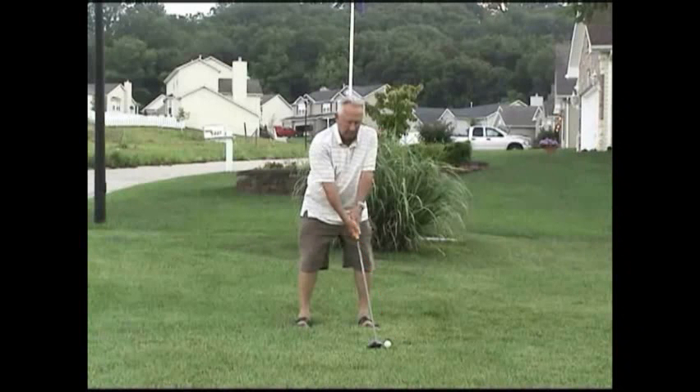Grip doesn't look too bad. I don't know what kind of handicapped player you are. If I could see a little bit better angle with the cameras, I could tell if your body is in the right position.